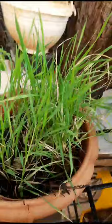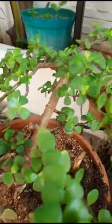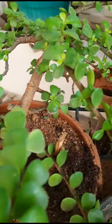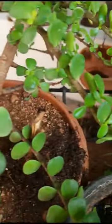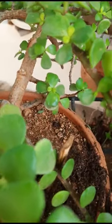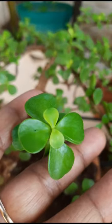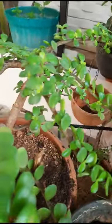See here how it is — this is a jed plant, see how it is, it is also very greenery. This is also a lucky plant, see here. It is very greenery. Thank you for watching my video.